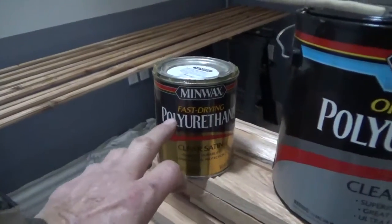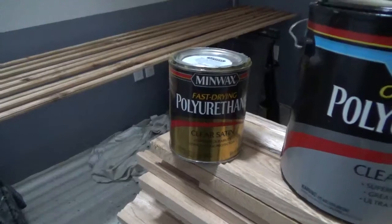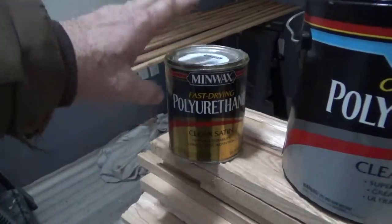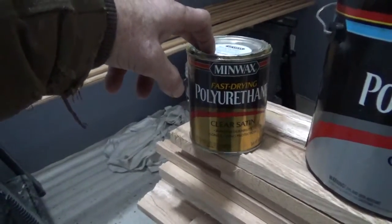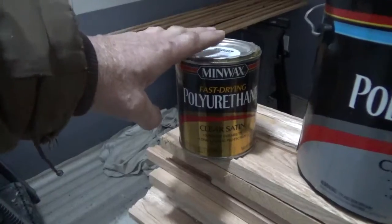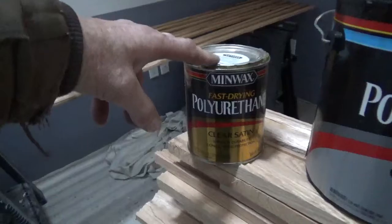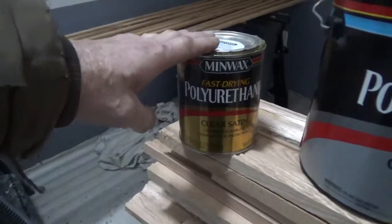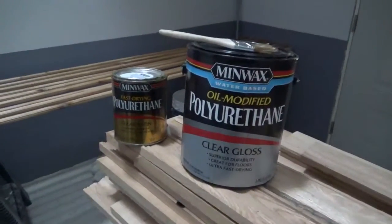I'd use the oil-based if it weren't winter and I didn't have a fire going, because I really like it. But it's slower drying — eight to ten hours — and you need 70-80 degree temperatures to get it to dry hard and fast enough for a second coat. The water-based needs no odor management, won't ignite, dries fast, but takes three coats versus two for the oil-based. The oil-based still gives a more durable finish in my experience.